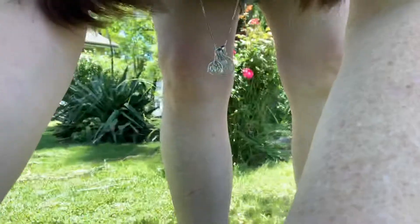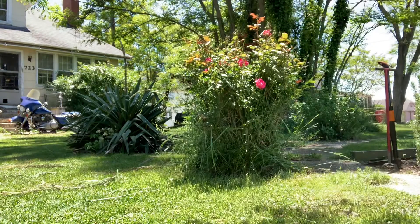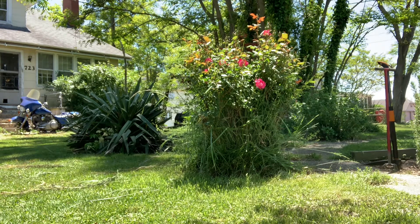It would probably help if I put some gloves on so I could grab stuff, just in case I accidentally grab the roses. I'm gonna grab them. You look at my roses — they were in my pocket the whole damn time.